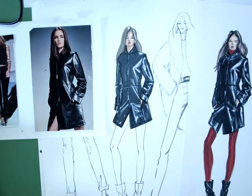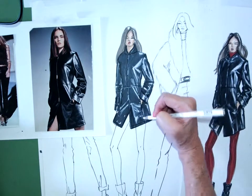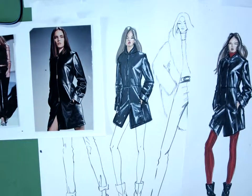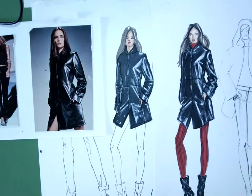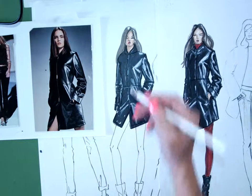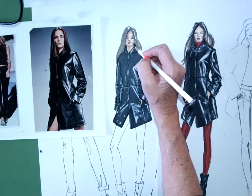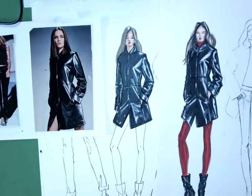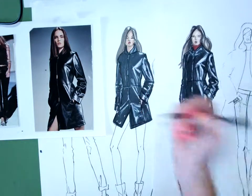You can put the waist seam in with the white pencil. You can go over the princess seam with the white pencil. And then if there were any topstitch — see how that defined a little bit more? And I think that's it. Maybe just a little bit up here in the collar area. And that is our first leather drawing.